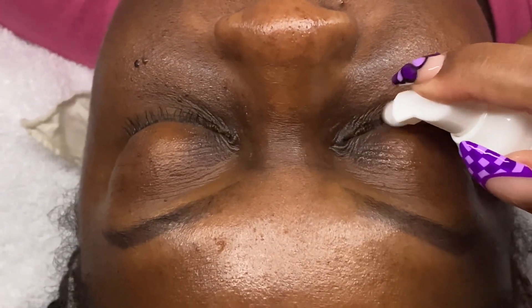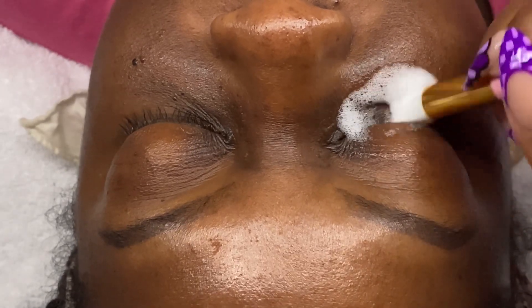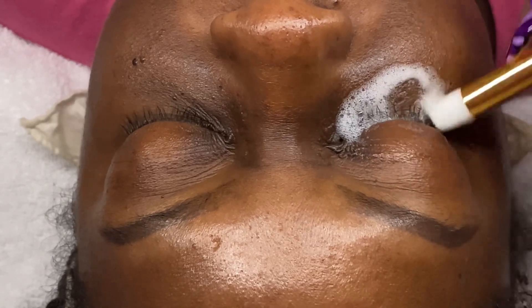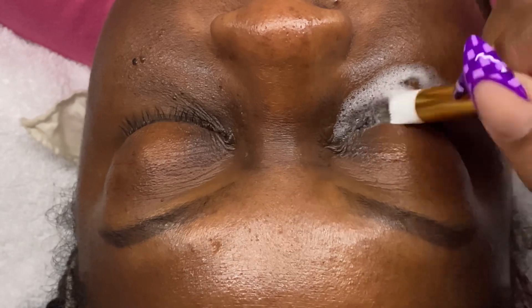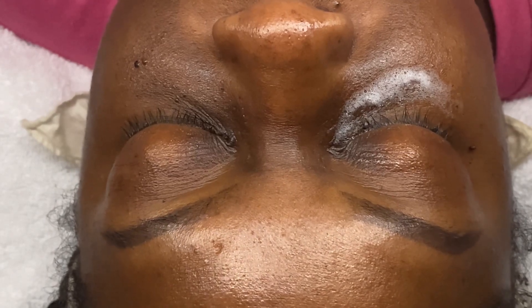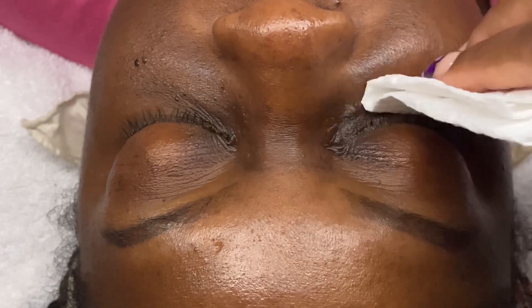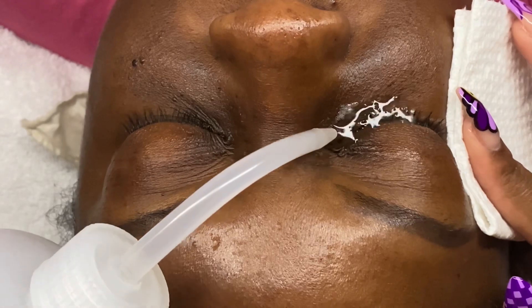Before I start a lash service, I always give my client a lash bath. Giving lash baths helps me because I don't want to work on unclean lashes, and working on freshly clean lashes helps the extension bond better to the natural lash and it also helps my clients maximize their retention. When I'm doing my lash baths, I always make sure to clean down on the natural lashes and then to clean the lash line, which is usually where any crust or leftover makeup sits. So I'm really thorough in making sure that the lash line is clean.